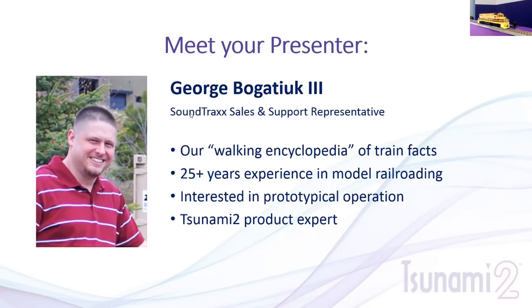One of my biggest interests is prototypical operation. Being around railroading but never actually running a real locomotive myself, it's kind of fascinating being able to run a locomotive prototypically. Once you've added sound, it really gives that extra element to the operational side. I've been putting a lot more focus on utilizing the sounds and decoders to more realistically and accurately represent what we're doing. As a user and modeler myself, I have a whole plethora of knowledge on how to get the best out of the decoders.